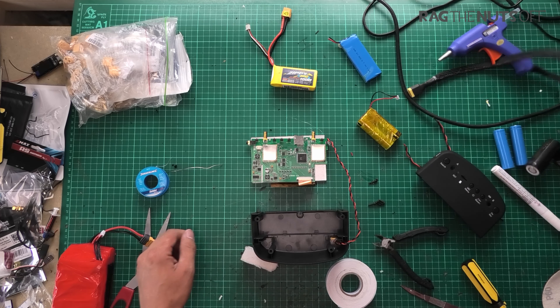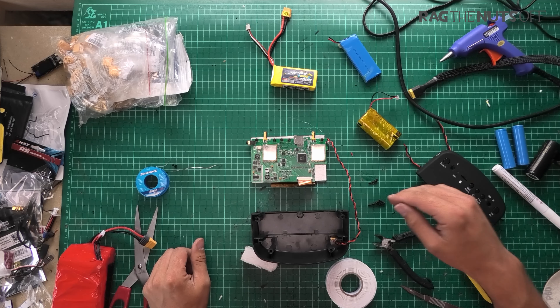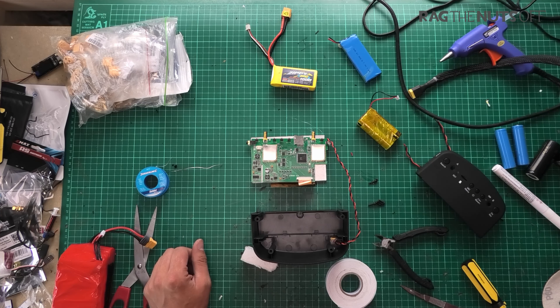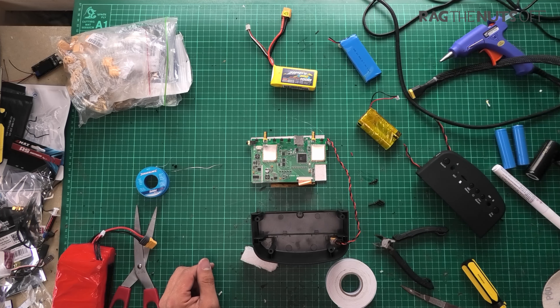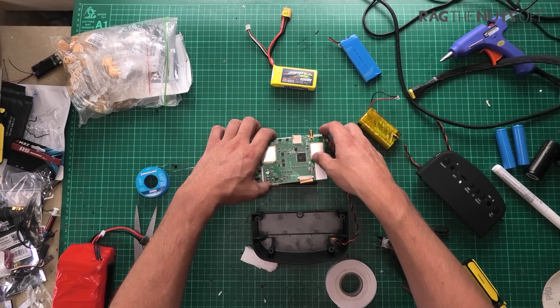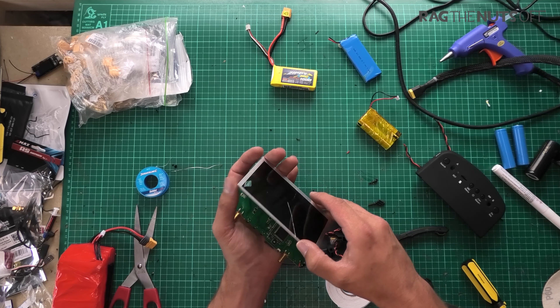Hi, it's Matt and this is a little workbench project worth sharing. Some of you may recognize part of it — that's the lens bit off some goggles, the Eachine EV800Ds. I bought these on offer a while back. They are terrible goggles, box goggles, but there's a bit about them which I absolutely love.